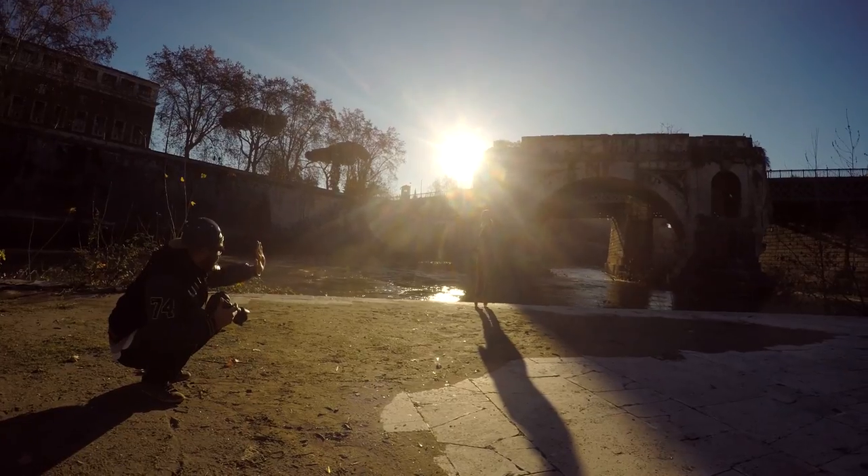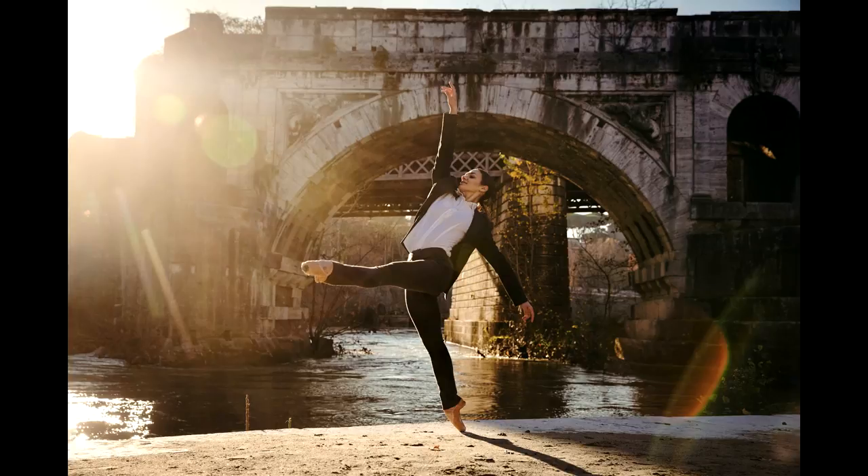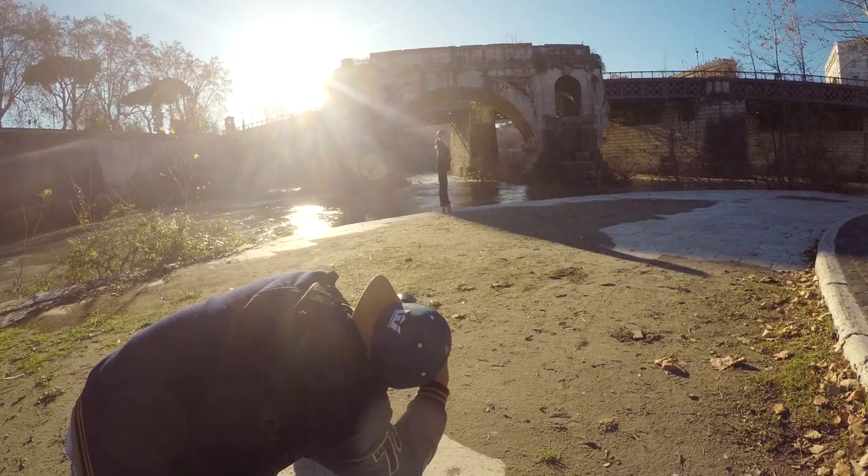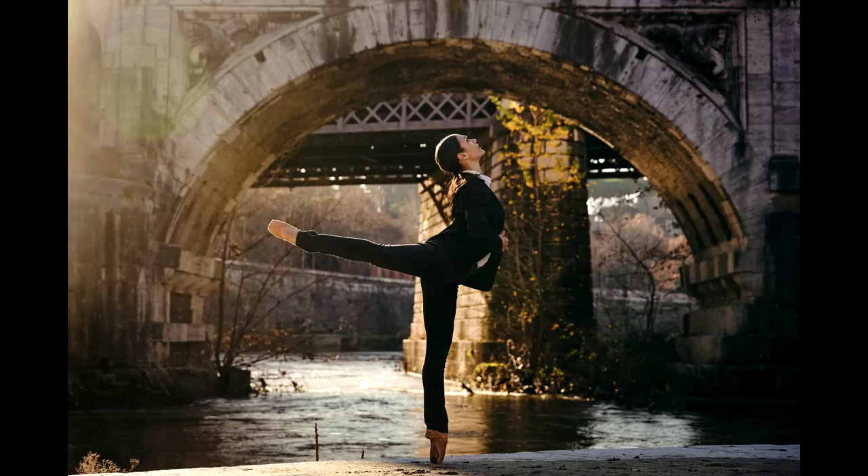I love lens flare and I was hoping to get this effect all across my picture. If you look closely you can see that the sun is adding a nice rim light on the side, and without a reflector I still managed to keep most of the details on her. On the second picture the sun was already too high but I still kept that nice rim light to help her stand out from the background.